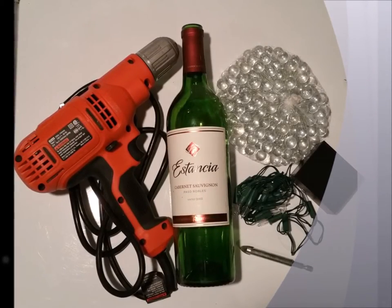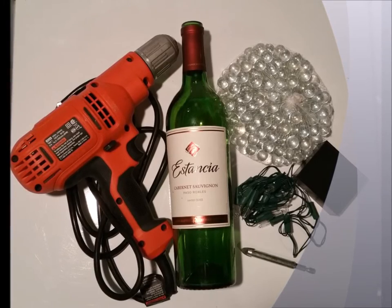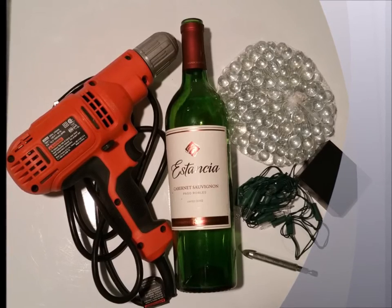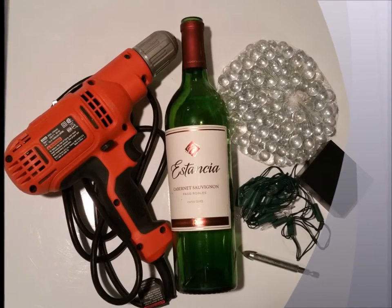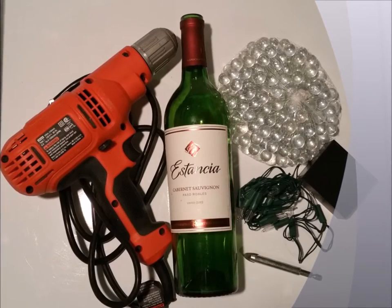Today what you'll need are an electric drill, preferably one that plugs into the wall, a glass drill bit that's 5/16 inch or larger, an empty wine bottle that's been cleaned out, clear glass marbles, and a 15-count indoor battery-operated Christmas tree light.